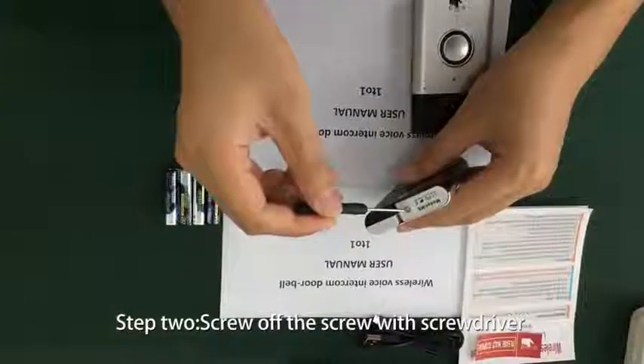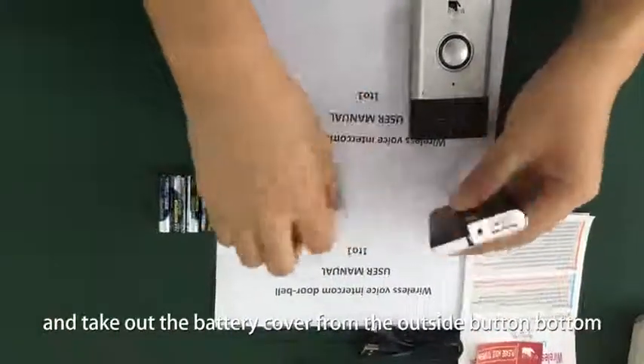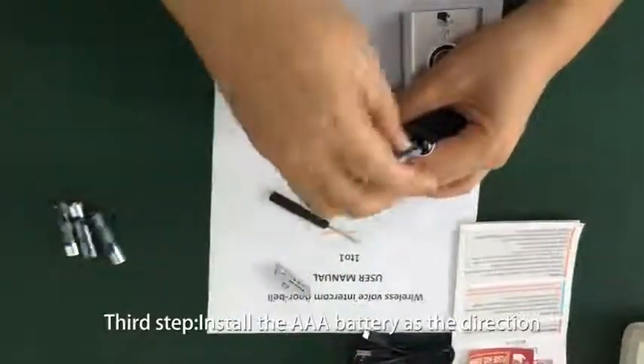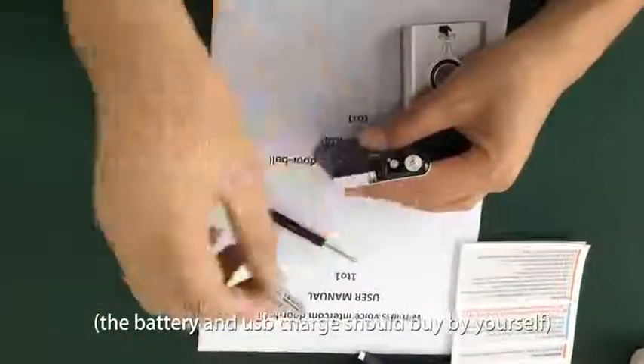Step 2: screw off the screw with screwdriver and remove the battery cover from the outside button. Install the 3A battery in the correct direction. Note: the battery and USB charger should be bought by yourself.